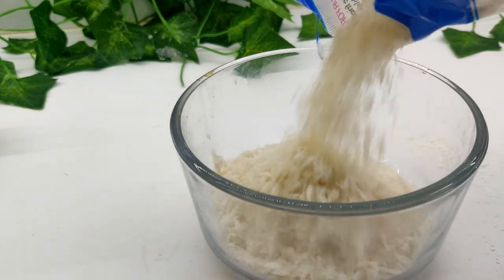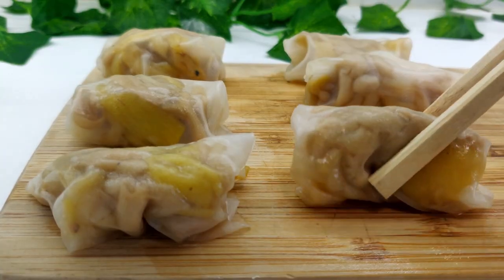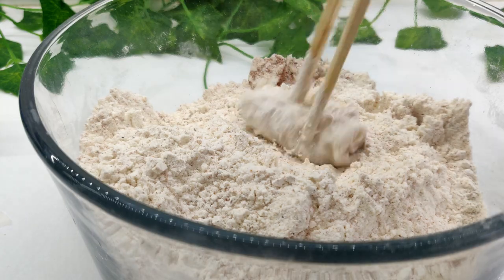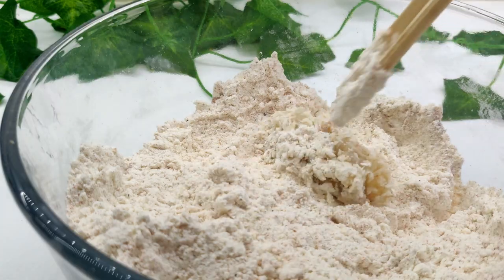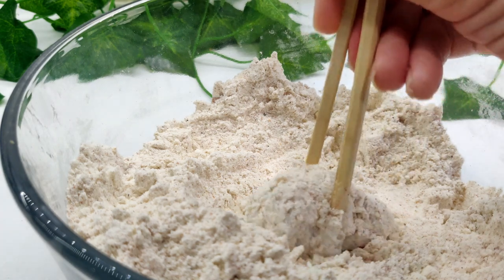Lay out the spice blend, buttermilk mixture, and bread crumbs. Place each cutlet in the flour spice blend, then into the buttermilk mixture, and then into the bread crumbs. Dip into the flour blend one last time, making sure the piece is completely coated.